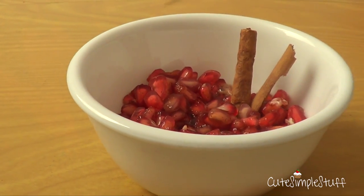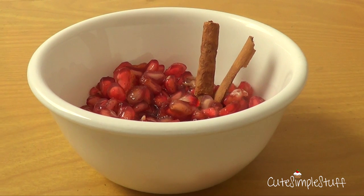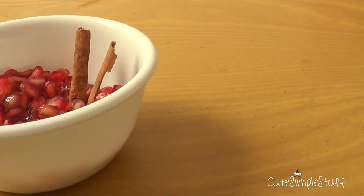Hey guys, it's Rene. Welcome to Usagers for the Weekend. Today I wanted to share with you a super, super simple, yet really effective and delicious recipe. It's actually one of my favorite ones from my childhood.